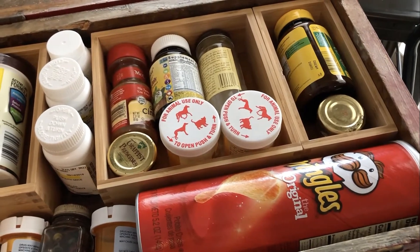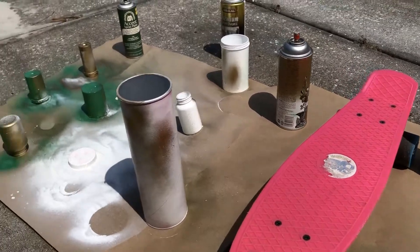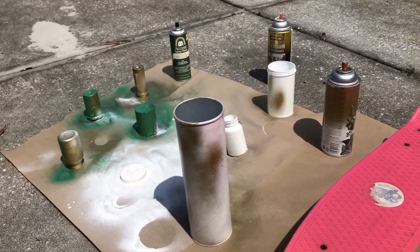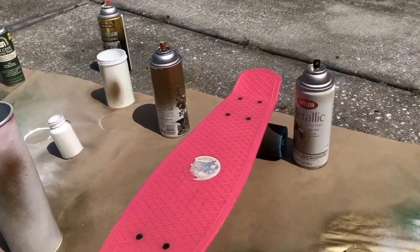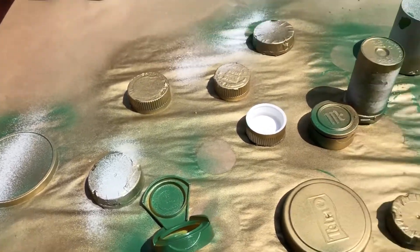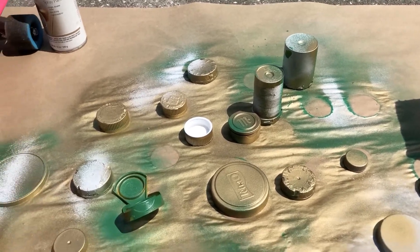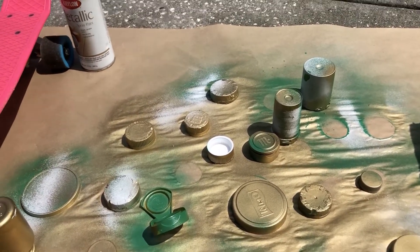We're out here spray painting the plastic ones to get some texture on them, so we mixed the colors — there's white, gold, and green. It's gonna make like a first layer of grunge on here.